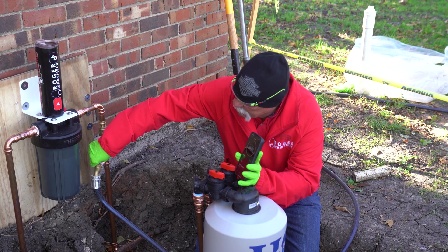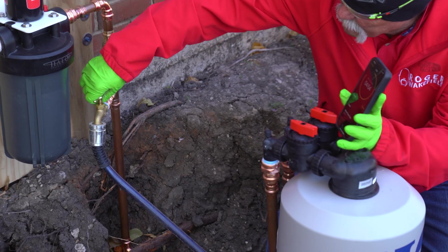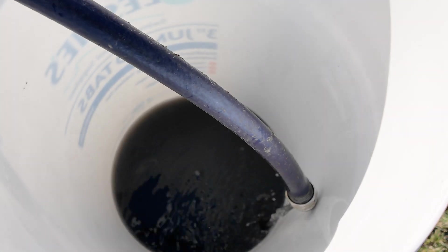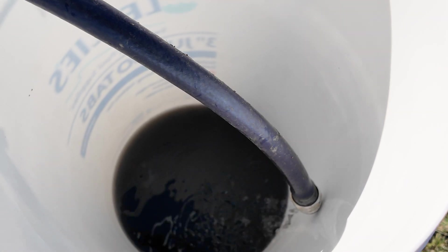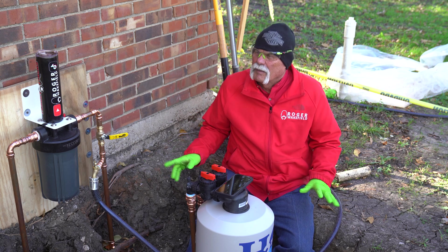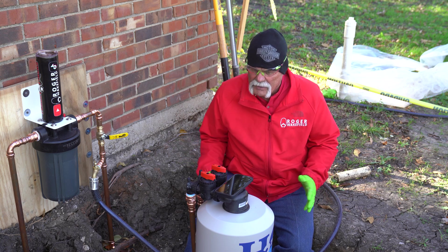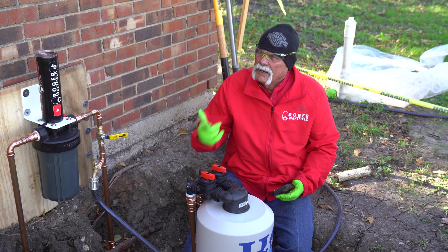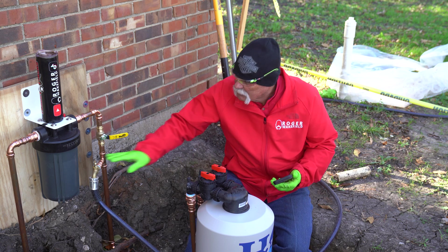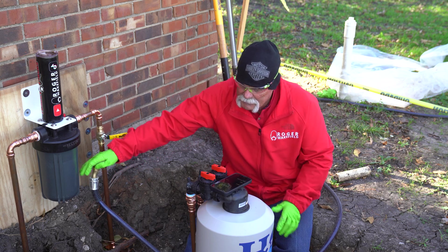We're down to five minutes — open it up. You can hear the water flow going. I'm going wide open just to flush out as much of the fines as I can. We've done this four times now and we know we've got a couple more times to go. We're still getting a little bit of dirty water. We're getting to where I can hear the water flow better all the way through the five-minute process — you can listen and see the improvement.